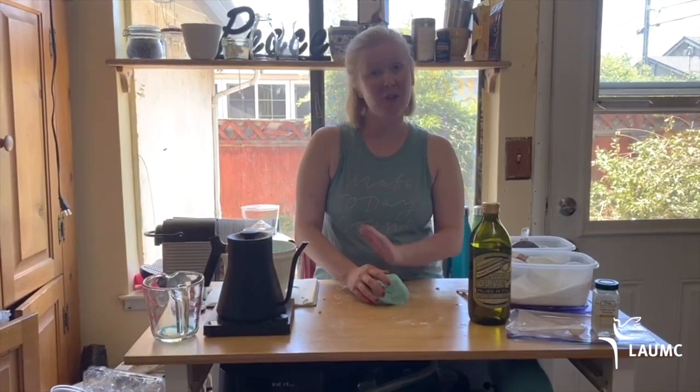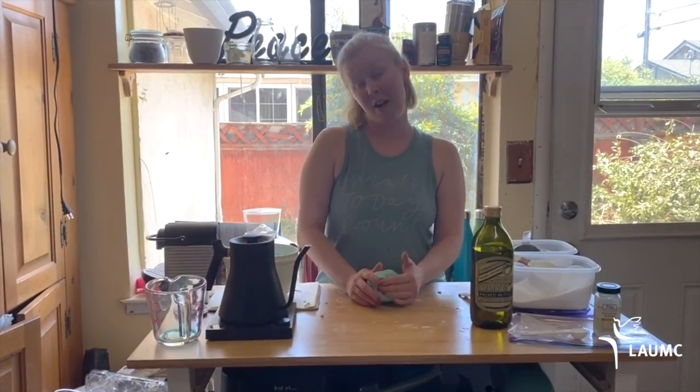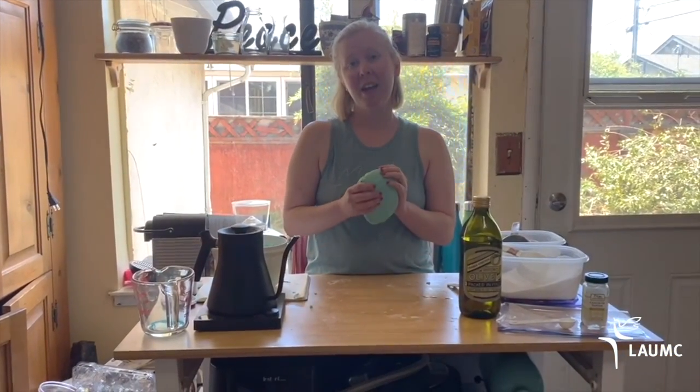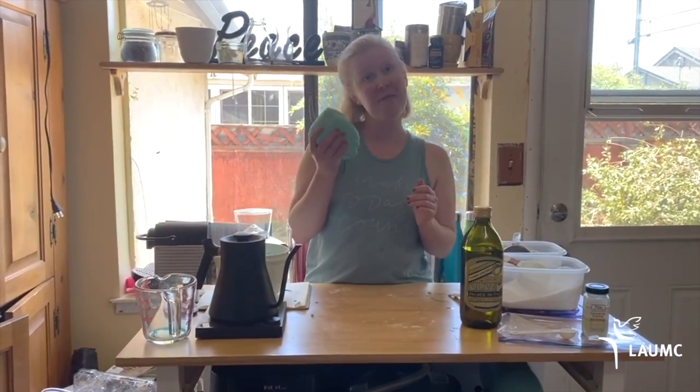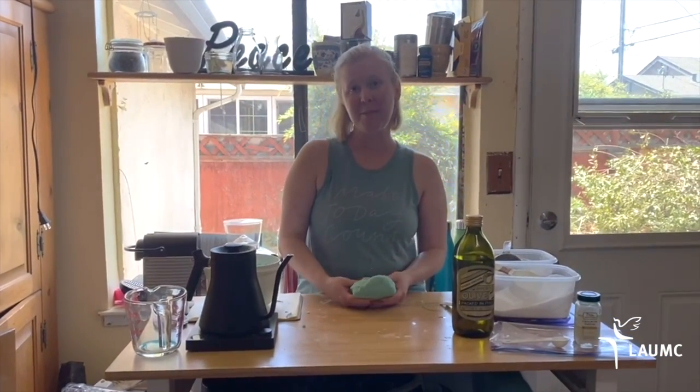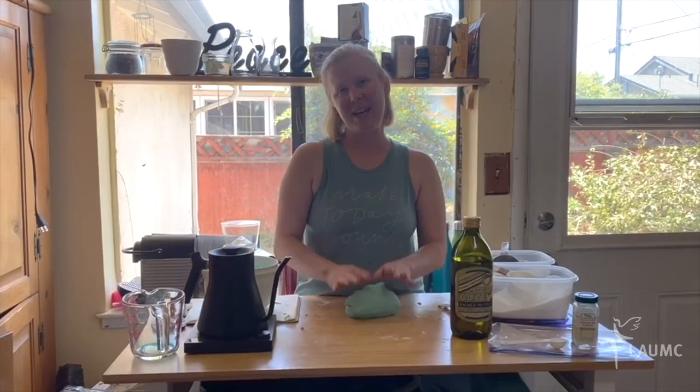If you don't have an ingredient, don't worry — just leave it out and it will be fine. I will see you on Wednesday for a story. The first person to comment can have this beautiful teal Play-Doh — I'll drop it off on your doorstep. Have a great day, bye!